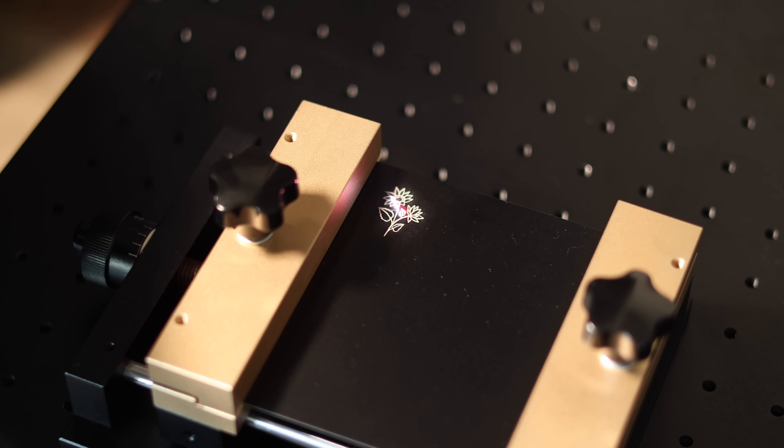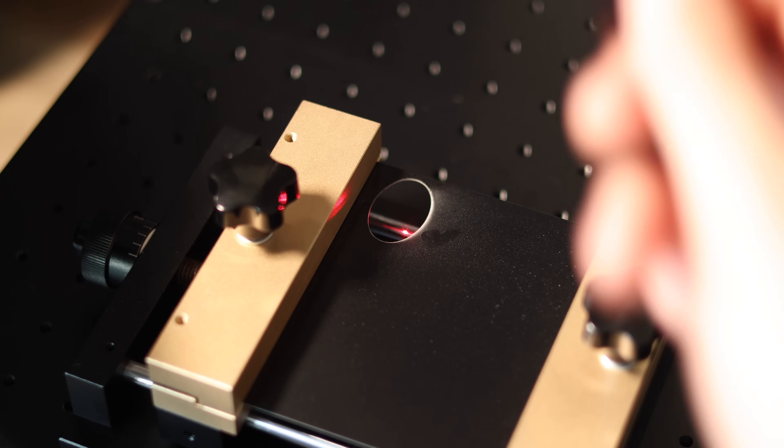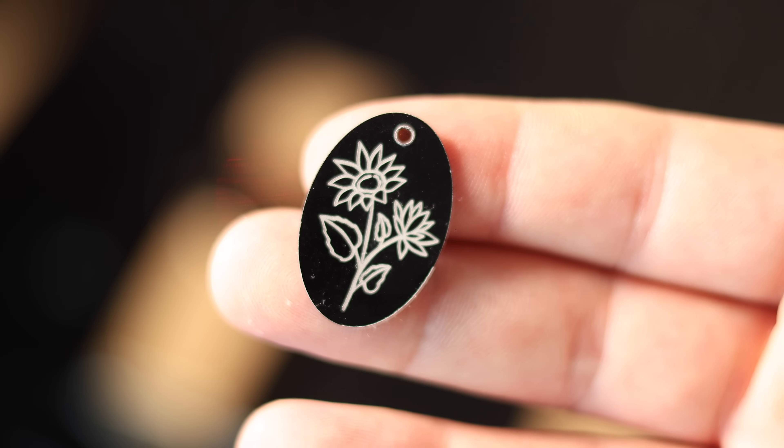It also elevates the sheet slightly, which protects your laser bed from accidental marks and can improve airflow underneath, contributing to cleaner results. It's generally simple to set up and use, letting you focus more on your creative work. In short, the CommMarker metal sheet holder enhances precision, combats warping, and protects your equipment — a valuable tool for consistent, professional results on flat projects. To put it to the test, we engraved and cut out a simple pendant from a sheet of powder-coated metal. You can also use it to hold things like wood and glass sheets with the Omni one.